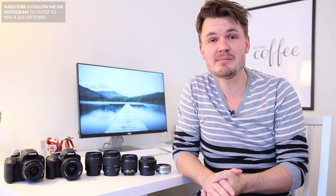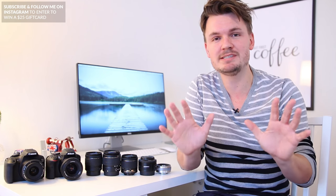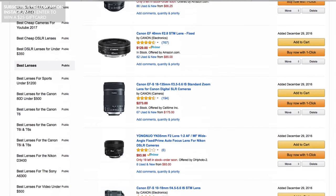And if you guys haven't seen it yet, definitely make sure to check out my brand new list — the top 10 best cheap DSLR lenses. That link will be in the description box below. But anyway, let's take a look at some of these DSLR lenses.